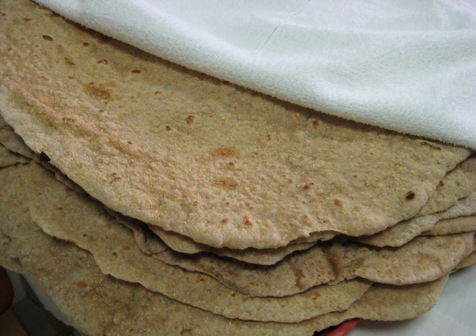It is baked on a domed or convex metal griddle known as saj. It is usually large, about 60 cm in diameter, and thin, almost translucent. The dough is unleavened and usually made with only flour, water, and salt, and after being rested and divided into round portions, flattened and spread across a round cushion until it is paper-thin, then flipped onto the saj.